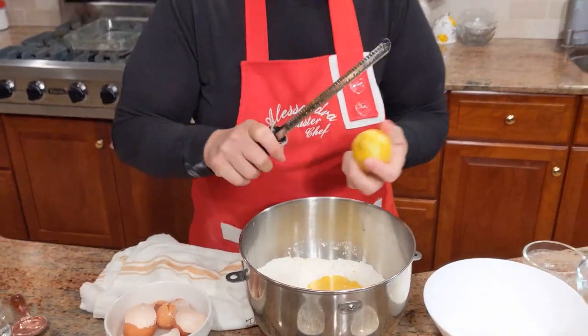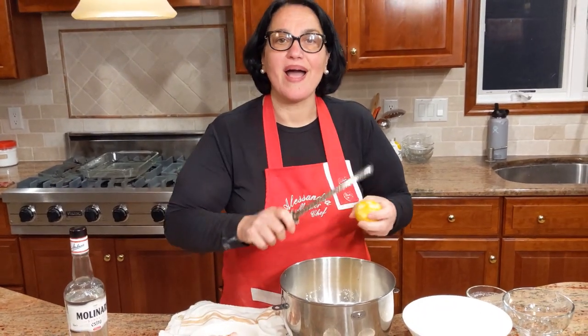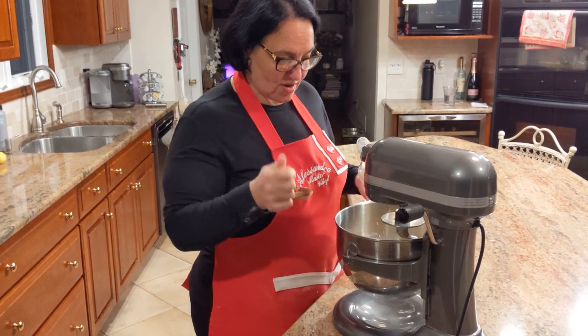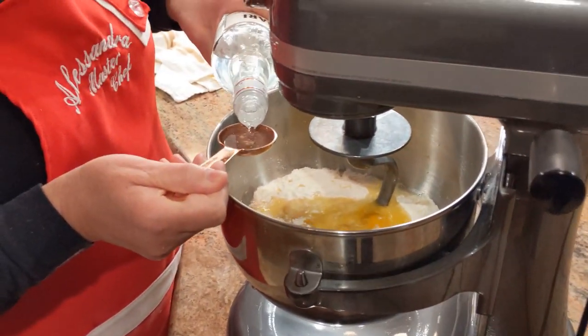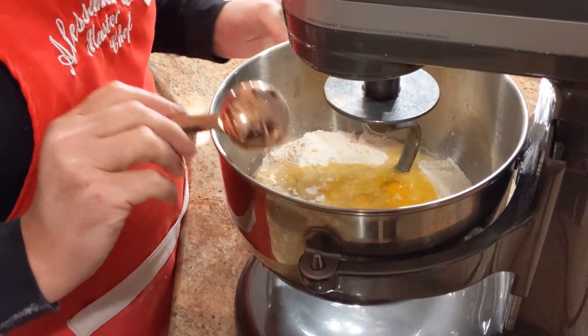Once I zest the lemon in, I put the sambuca — meet me by the mixer. Three tablespoons of the sambuca — it really gives it so much flavor.